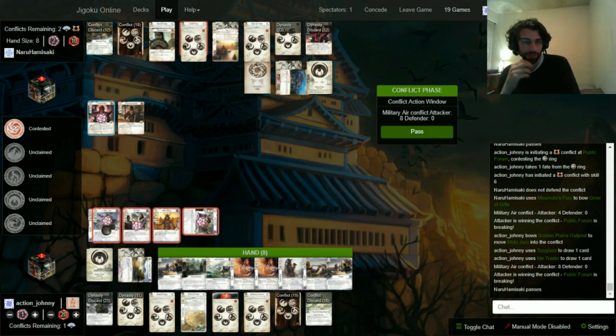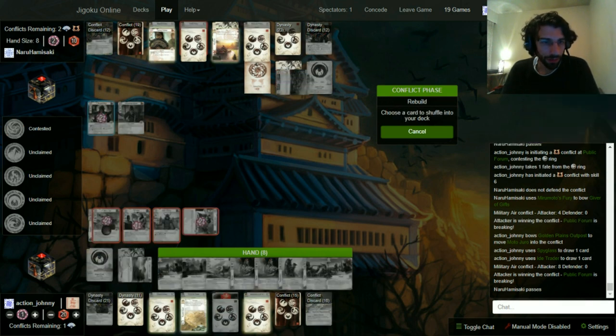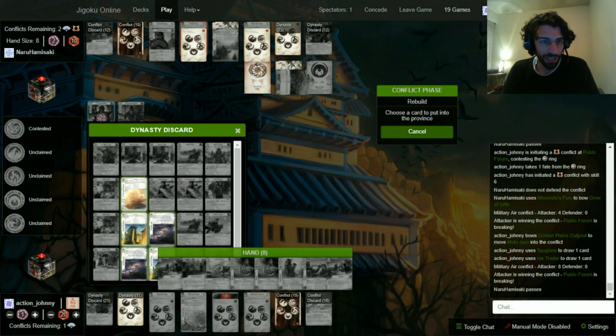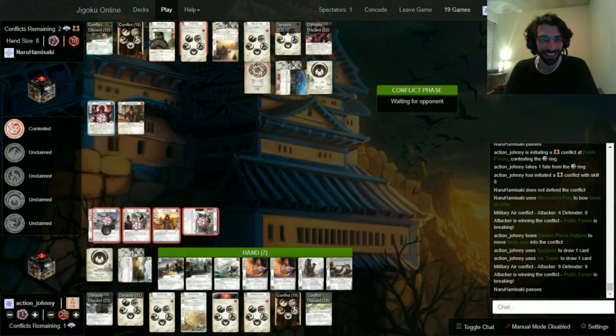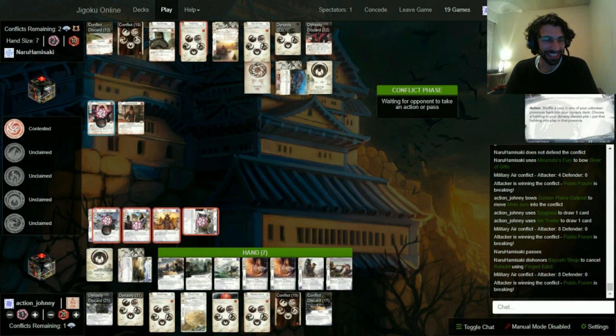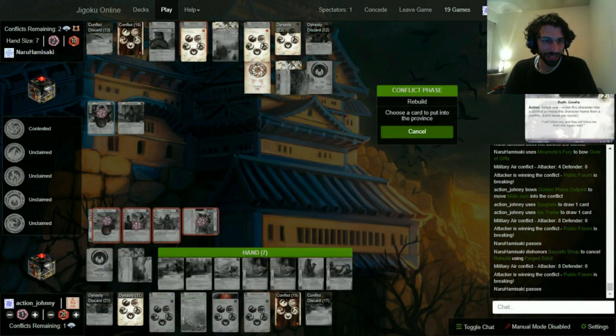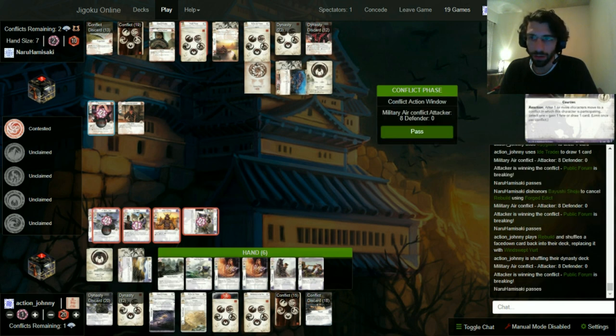We can only use that with Juro. We'll go all these guys then, send in Juro, and use his ability to send him home if needed. We'll do that against Forum — skill six — we'll see what he's got. He's not defending — stunning and brave! Boing boing boing boing, we'll do the Spyglass first — another Spyglass! We'll draw a card. At this point I really just need that Talisman — no wait, that's a second Rebuild, that's the game! We'll go bunk, put this yurt back.